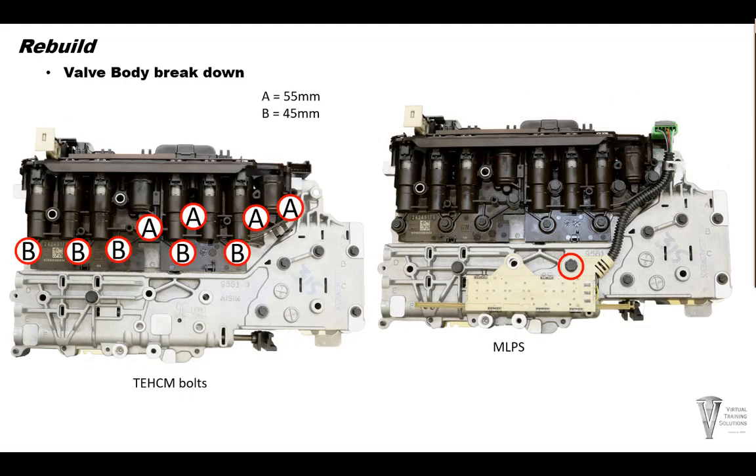Next, install nine TECM retaining bolts. Torque the bolts to 70 inch pounds. Finally, install the manual lever position sensor retaining bolt and plug the sensor into the TECM. Torque the bolt to 70 inch pounds.